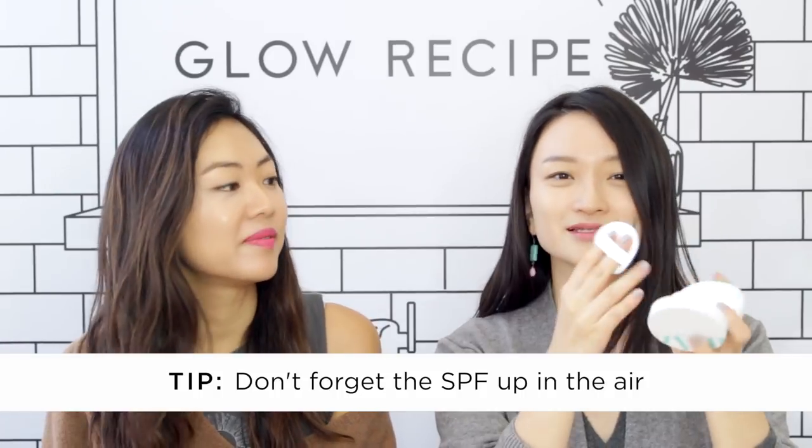This is a sun cushion compact — it doesn't have a shade, it's like a neutral sunscreen. I love products where you don't have to use your hands on the plane, so I just pat this all over to make sure my skin is protected. It also has cica extract in it, which is really great to soothe the skin after a long plane ride.